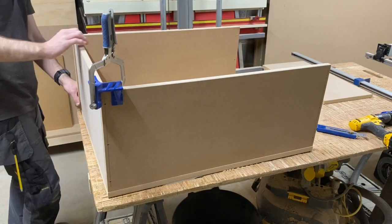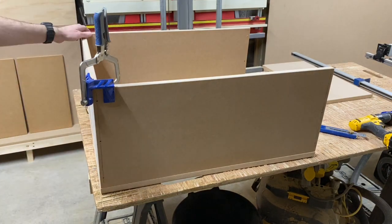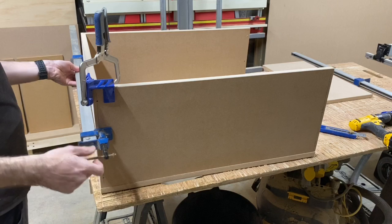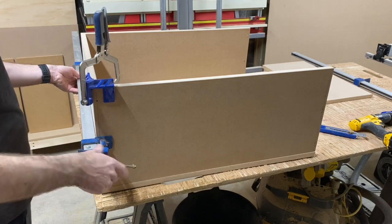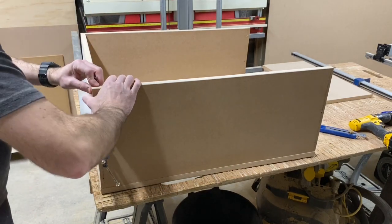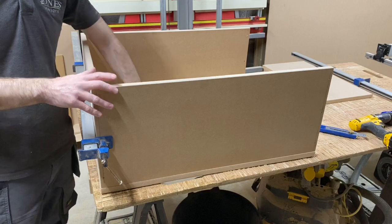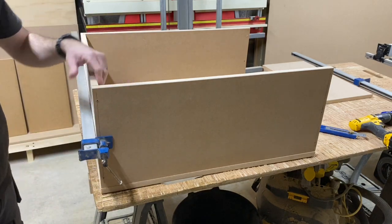I want to get some better clamps. I hate these sash clamps - they're cheap and cheerful but not great, a bit awkward. I want to get some Irwin quick clamps, the 900mm ones. I'm going to tighten that up so it's not going to go anywhere, take that clamp off, and work on the bench - it's nice and flat to work off and you can square it up because the back panel is square.